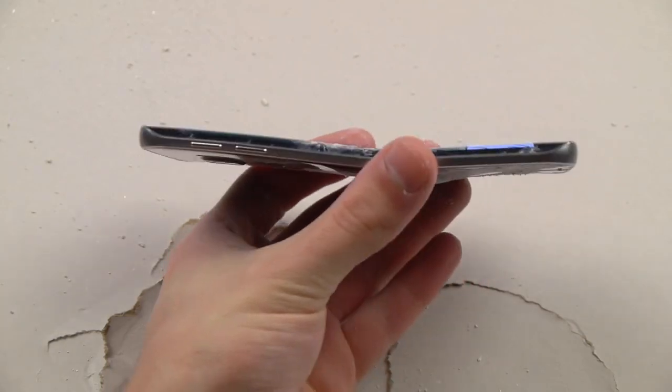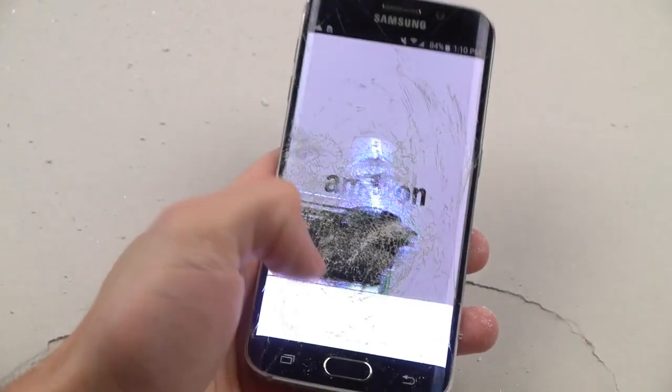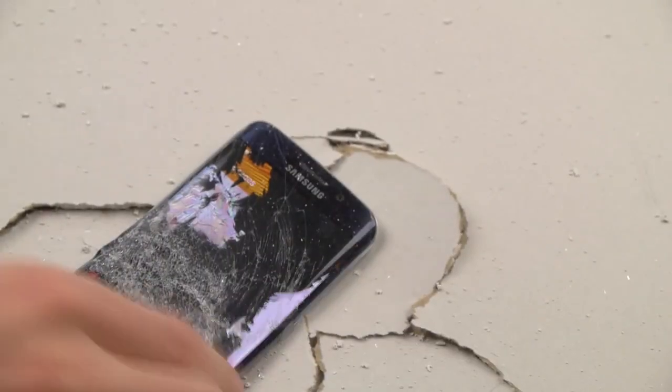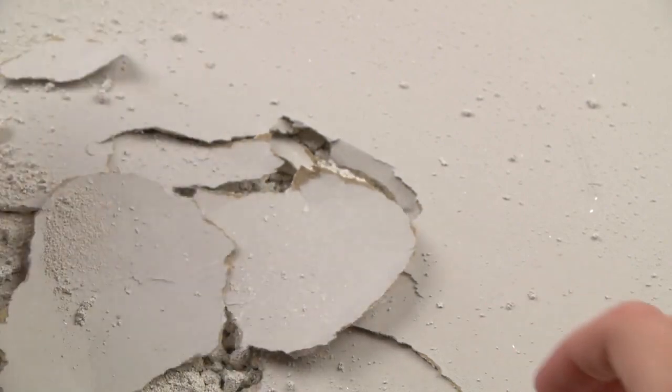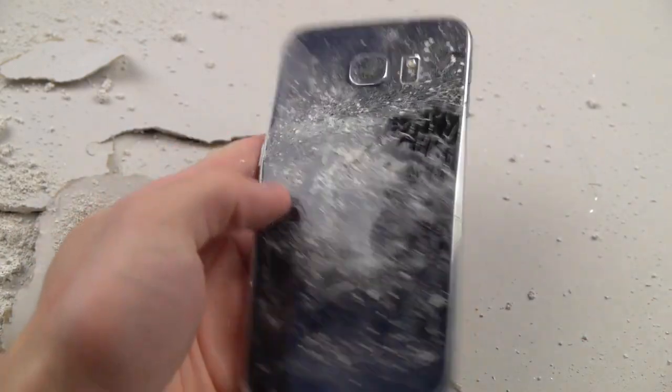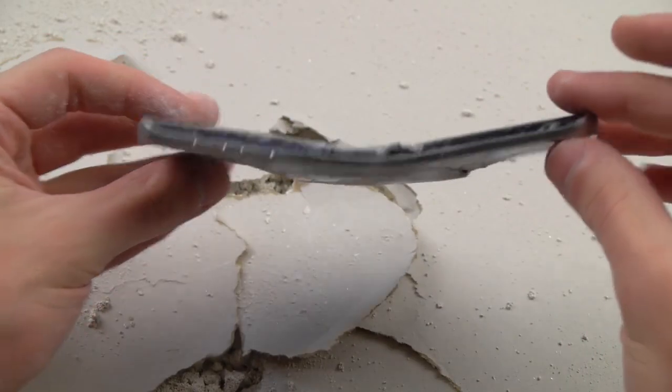As you can see, this thing is pretty freaking strong. That's a huge angle and it's still working. There it is. And looks like it finally died. A few things you may want to note: no exploding battery this time, which is good. The device has a nice curvature to it. And it finally doesn't work.